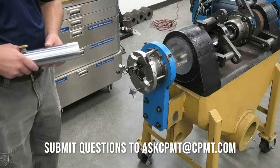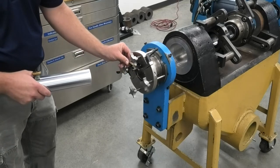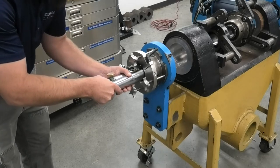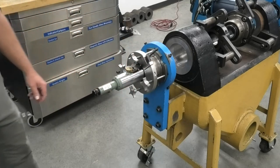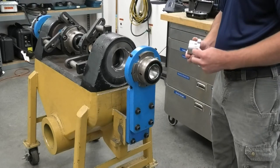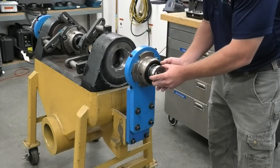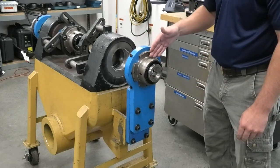Now we'll go ahead and attach the scope into the bearing. This is a safety restraint for the scope, and I just like to have that at 12 o'clock so I can see it easily. So now we're going to introduce the target. The target has a very tight tolerance from this shoulder to the center of the crosshairs. We always want to make sure that we install it from the solid side of the bearing, so that way when we put it in there, the crosshairs are always in the center line of the radius of the spherical bearing.